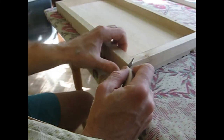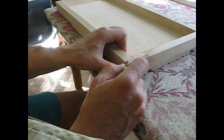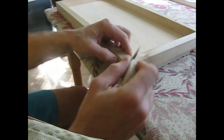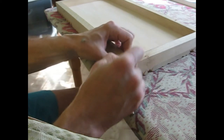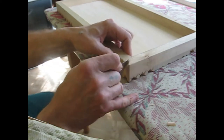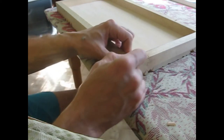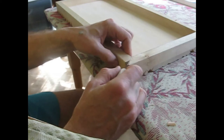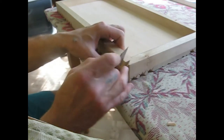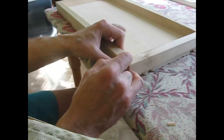Now we'll make a cut towards the center line. You can do it in several attempts, and it's important to cut right on the line. We make all the cuts in one direction, and then when we finish we'll switch the direction of cutting.